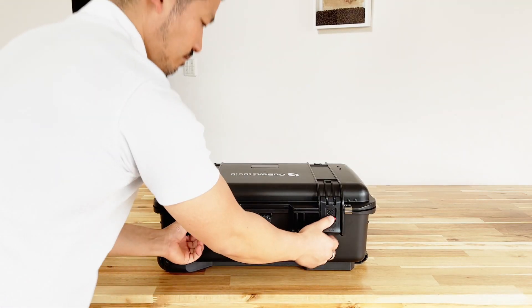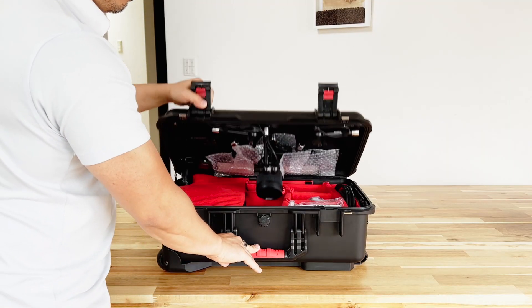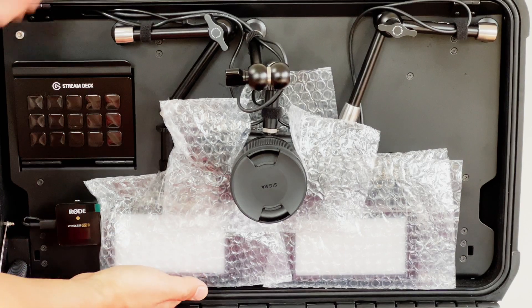Let's open up your GoBox Studio. Push down on those two red tabs and lift up the clasps to open it up. Now it's a little bit heavy, so be careful as you open it for the first time.